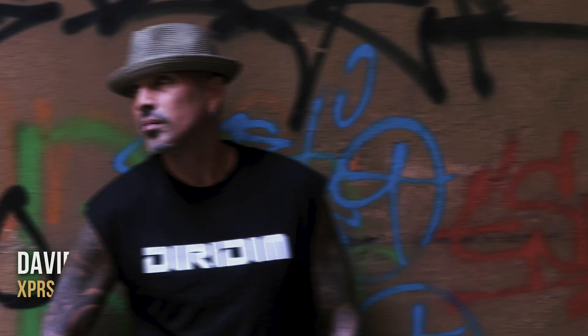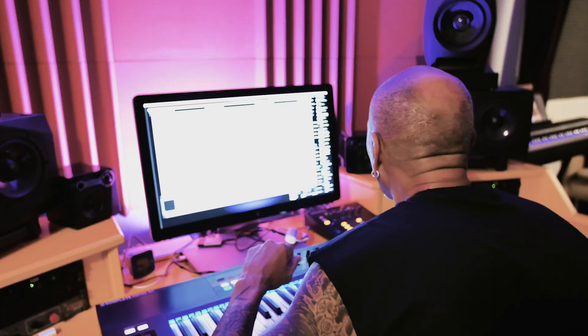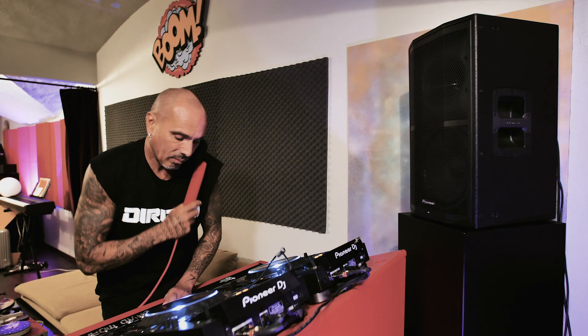In the studio here, there are two systems. One is when I'm arranging, when I'm creating — it's a studio kind of system. In my DJ system, I want it with a lot more volume. I have two XPRS 12 boxes for my top end, for my full range boxes.